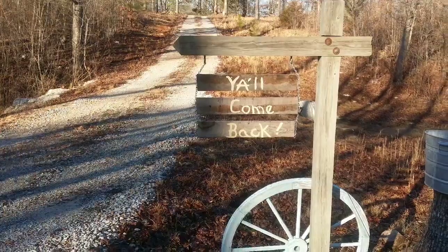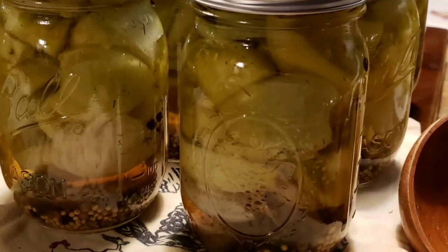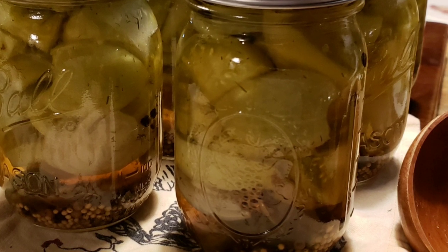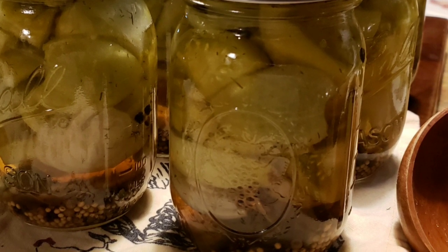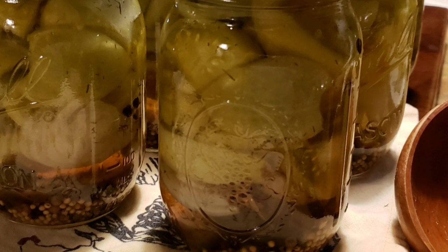Thanks for stopping by, guys, and canning with me. Y'all come back — I hope y'all liked this video. If you did, give me a thumbs up, and if you haven't subscribed, y'all subscribe because it really helps me. God bless everybody.